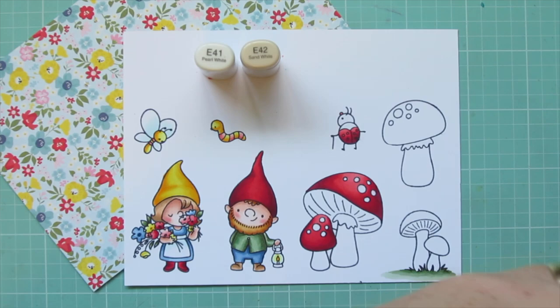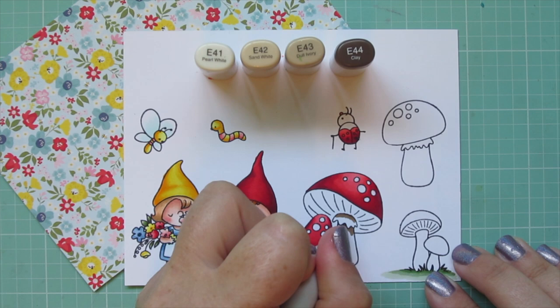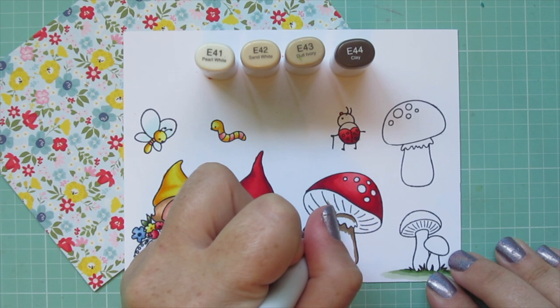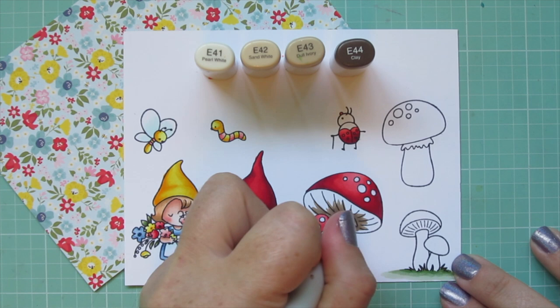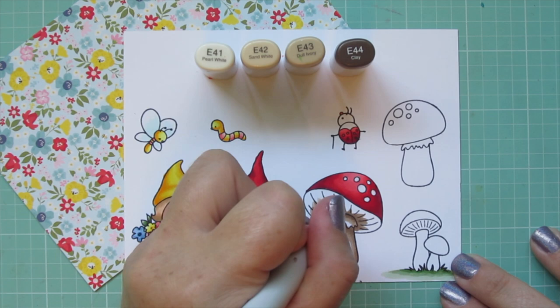For the mushroom stems and underside I'm using E41, E42, E43, and E44. Starting with E44, I'm doing some shading up under the mushroom cap and down the right side of the stem — I chose the right side because the mushroom is tipped a little to the left so it would be cast in more shadow there, and the smaller one would also have a shadow cast by the larger one.